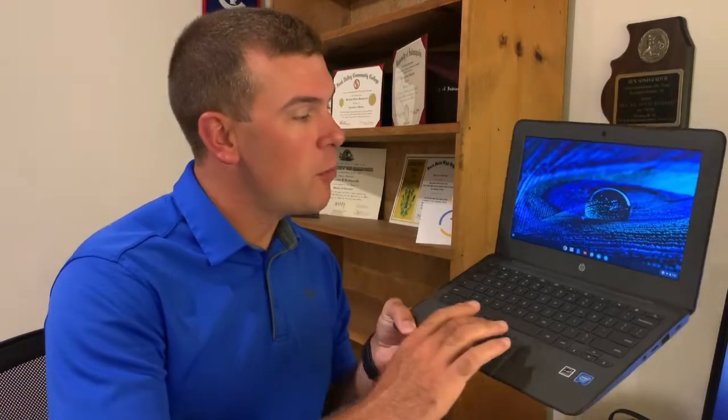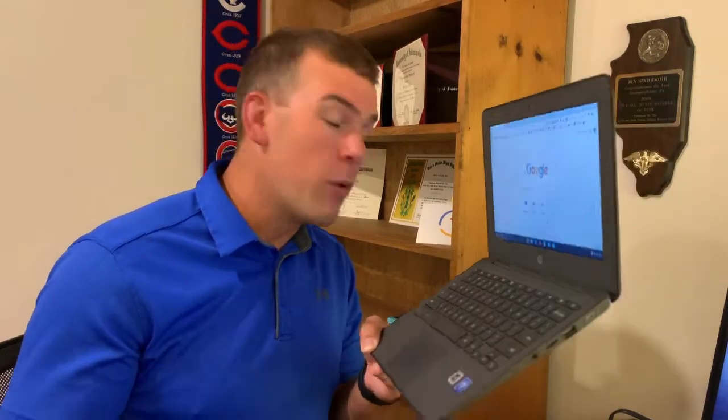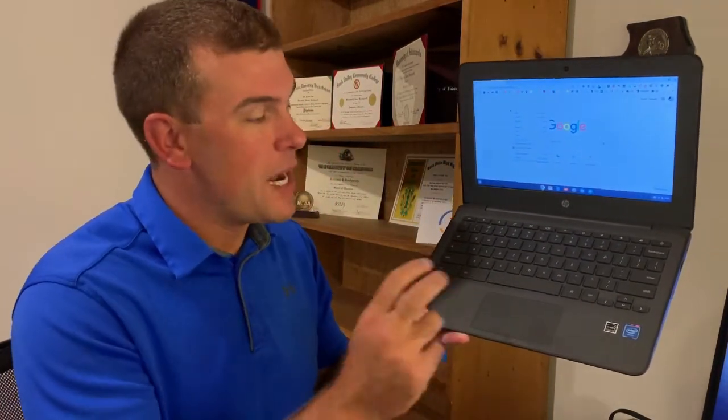The trackpad controls your mouse cursor. To click, you don't actually have to press it down — you can just lightly tap on it and that creates a click. For a right-click, since we don't have a right mouse button on a trackpad, you take two fingers and lightly tap on the trackpad. You'll see the right-click menu appear on screen. That two-finger tap creates the right-click.